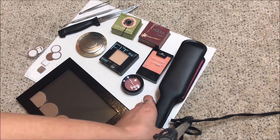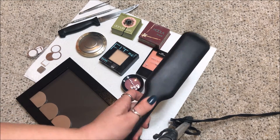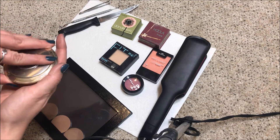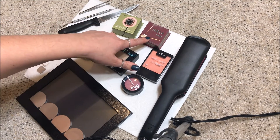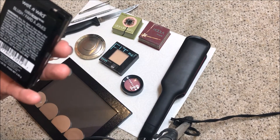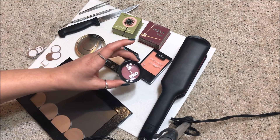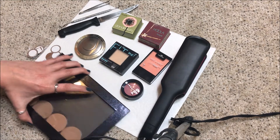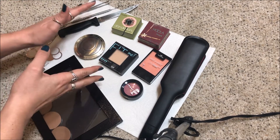I got a couple of things ready just in case the packaging is harder to depot than usual. I have little tweezers, a metal dental tool to help lift the product out, and a thin knife that I warmed up. I also have a hair straightener because a lot of people use a straightening tool instead of a lighter for heat. My products include my Becca highlighter and blush, my Benefit Hoola bronzer, a wet and wild blush in pearlescent pink, a berry mauve blush, and a powder foundation.